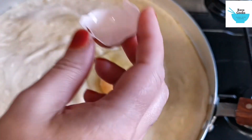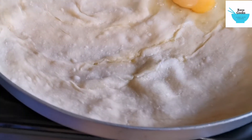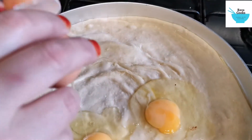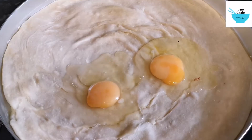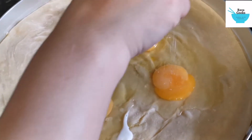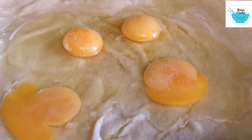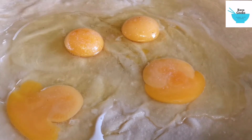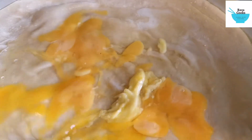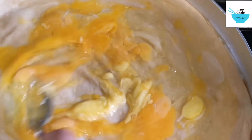Now we're going to put four eggs on it. You can see the underside is cooked. That's four eggs. Now we're going to sprinkle salt on the eggs, then add some ghee and mix the egg all around to cover the whole paratha.